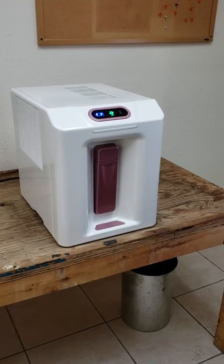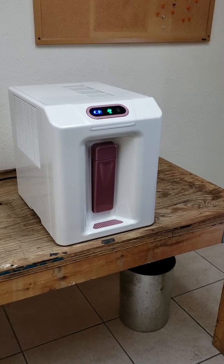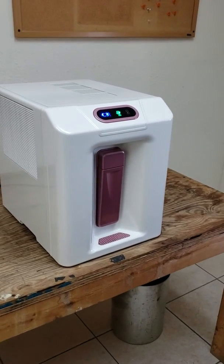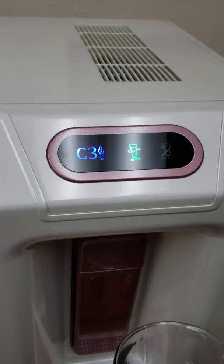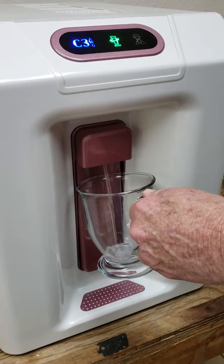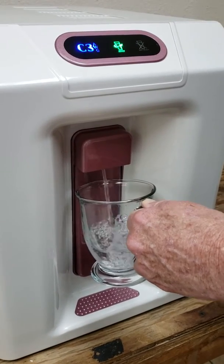This is the Drinkable Air Technologies C3 Atmospheric Water Generator. Right now the display on the machine shows a green ready, meaning water can be dispensed. Push the cup against the dispense panel and water is dispensed.